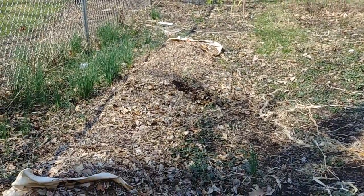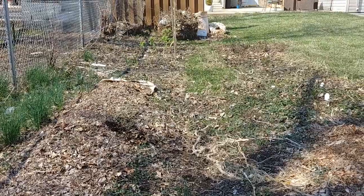So this is what we're looking at right now and I'm pretty happy with the garden. I will catch you later — bye!